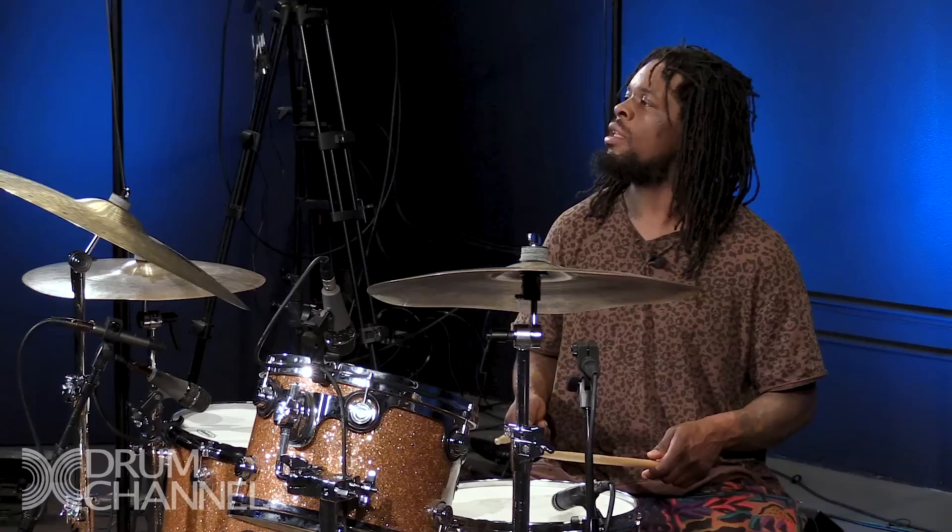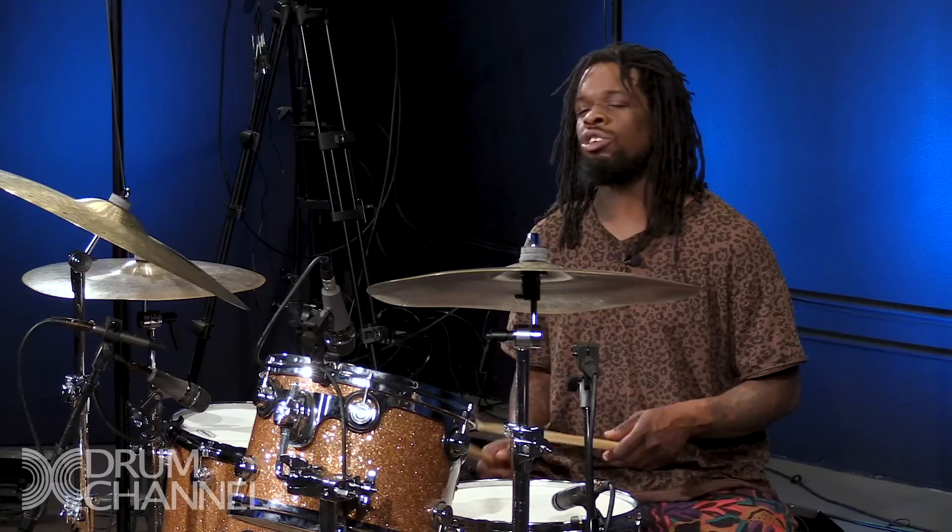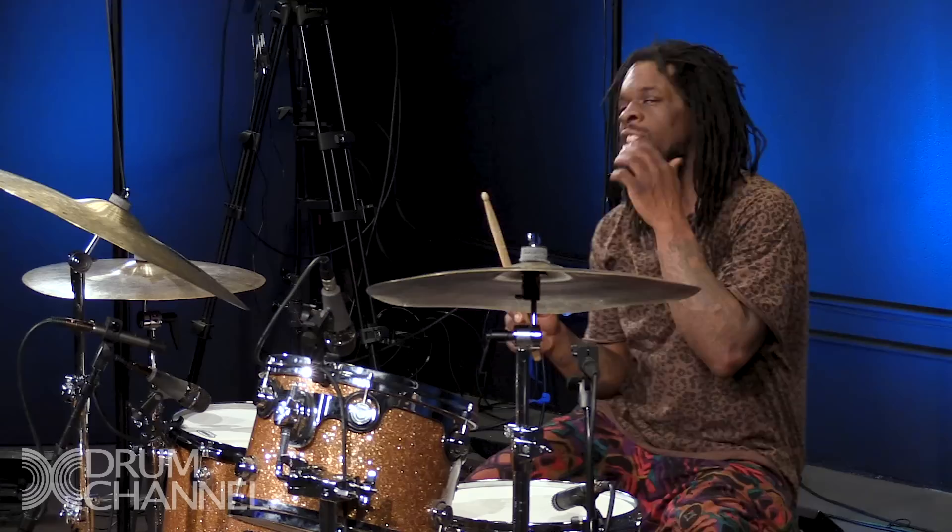Another big thing to watch out for is your wrist — you don't want your wrist moving. This is all fingers. A tip my drum teacher gave me was to hold my wrist to learn it. So I would be like this.